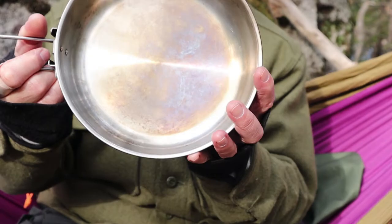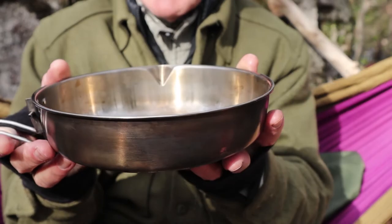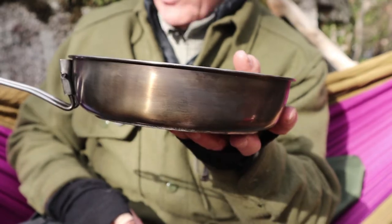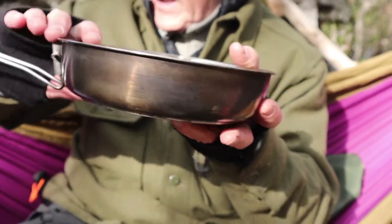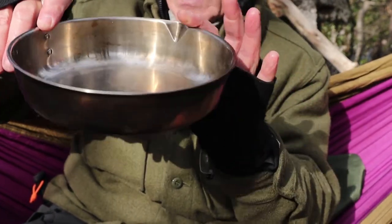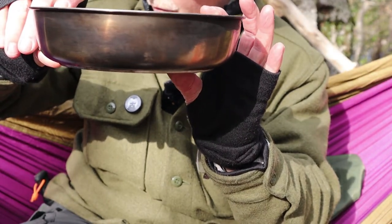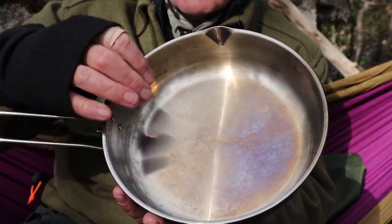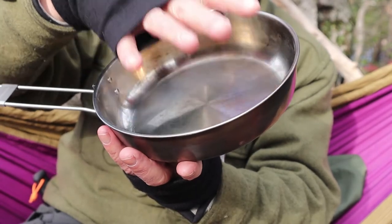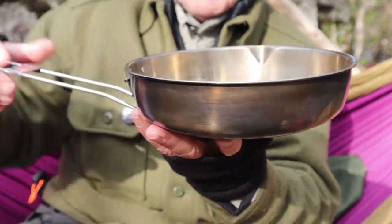Let's go back to the pan itself. It is made of 304 stainless steel. It comes in at 15.1 ounces, which is 470 grams. It has an inside diameter of 8 inches, which is 20.3 centimeters, and a height of 2.12 inches, which is 5.4 centimeters. I gave the inside diameter because that's what people often want to know, especially if they're going to be looking for a lid. Add another couple millimeters for the rolled rim on it.